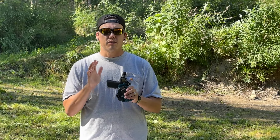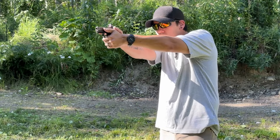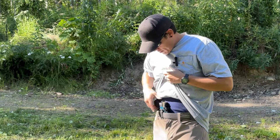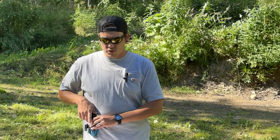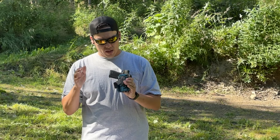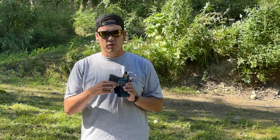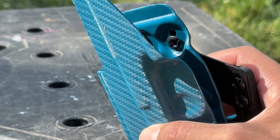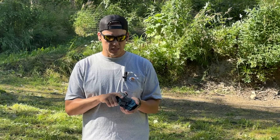One issue I had right off the bat when I first started conceal carrying this and practicing my draws was my knuckles hitting the concealment claw on a pretty regular basis — which is pretty common for a lot of holsters I buy. That's when I set it to the 15-degree offset. While this isn't ideal for front appendix carry, it does work offset on the waistband at two o'clock or three o'clock. Being that this was the first holster Jimmy sent me, he had only drilled two holes for the offset: one at zero degrees and one at 15 degrees.